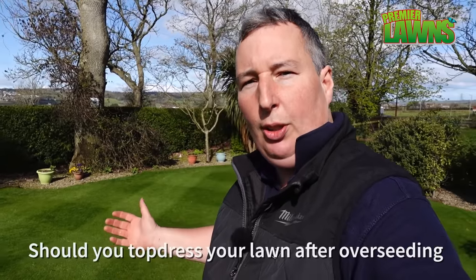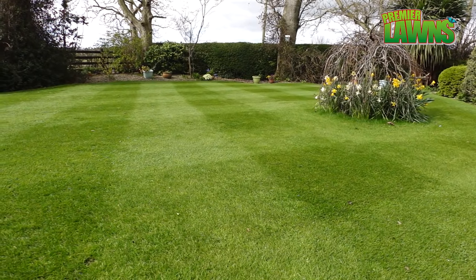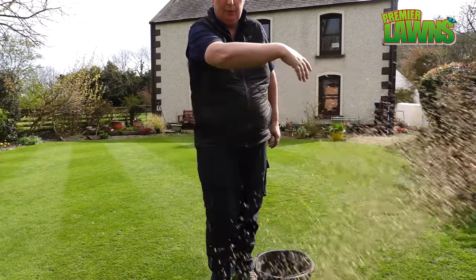I have a bonus tip for you. If you want to find out the best thing to cover your new seed with, or whether you should even cover your grass seed, I'll show you something towards the end of the video. To overseed your lawn properly, if you just throw seed down on top of the lawn there's a good chance it's not going to grow — you have to prepare your lawn for it. I'm going to show you two different methods.